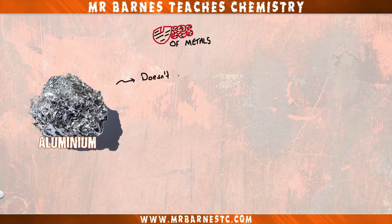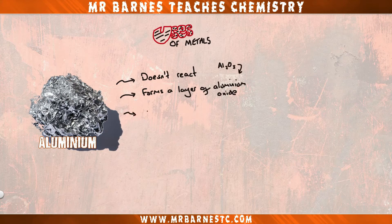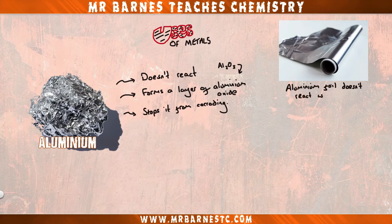Moving on to aluminium — aluminium does not react because it has a layer of aluminium oxide, which stops it from corroding. This means that aluminium can be used as foil as it won't react with the food, keeping the food fresh.